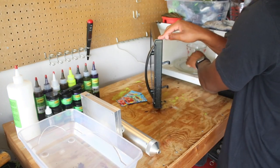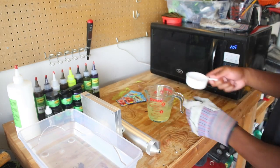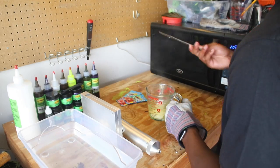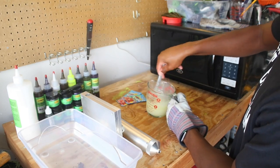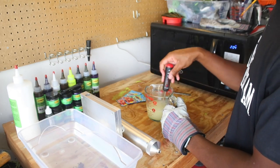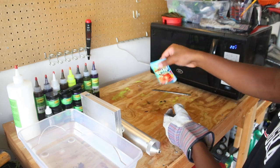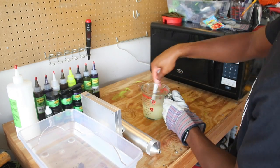Pull it out of the microwave and add some salt. This basically weighs it down so it'll sink in the water and won't float — unless that's the look you're going for, but personally I don't want mine to float. So we're going to add some salt and mix that in. Now we're going to take the temperature to see how long to put it back in the microwave before we add our color. It's almost at the right temperature but we'll put it back in for a couple more seconds to get it a little hotter.